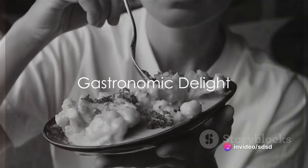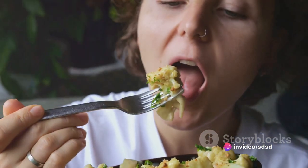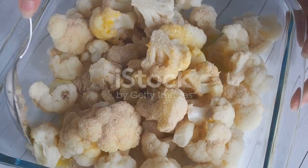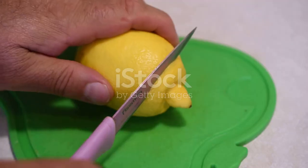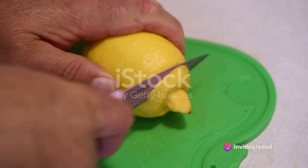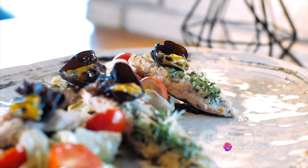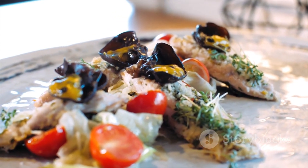Imagine biting into a succulent piece of mackerel, its rich and oily flavors dancing on your tongue. Picture a side of creamy cauliflower mash, its velvety texture and subtle nuttiness perfectly complementing the fish. A squeeze of fresh lemon ties it all together, adding a spark of zesty brightness. This is the gastronomic journey that awaits with our mackerel and cauliflower mash recipe.